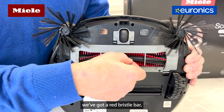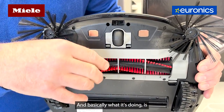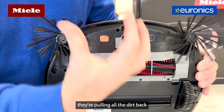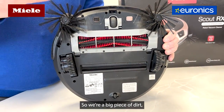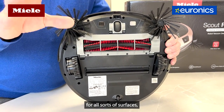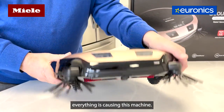You can see we've got a red bristle bar but also a rubber paddle on the bar as well. With the help of the high-powered fans, they pull all the dirt back into the dust bin on the machine, so everything is caught — whether it's a big piece of dirt or small. It's suitable for all surfaces: hardwood floors, tiles, or carpet.